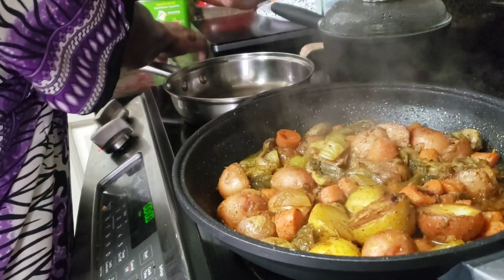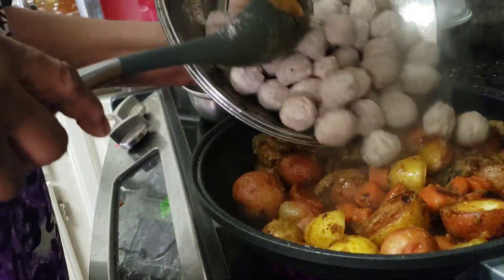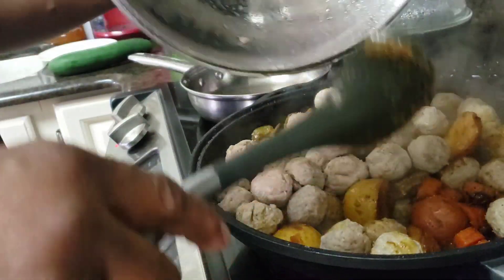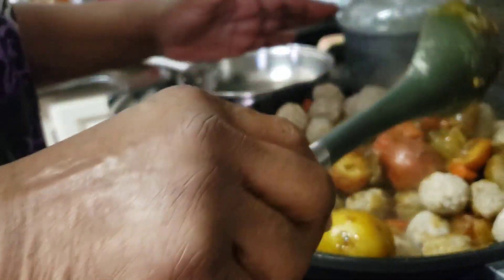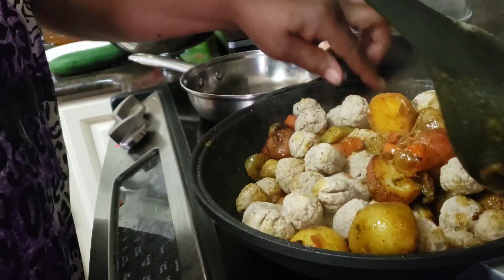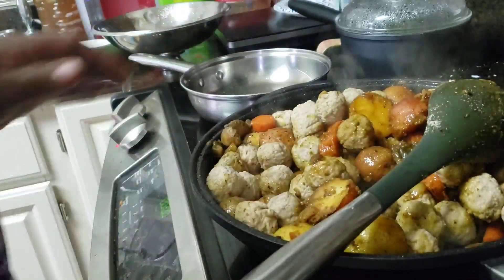It's time for the meatballs to go in. I think I've got enough liquid in there to go ahead and get them all heated. I'm going to put the lid on because those meatballs are frozen. That way they'll get all nice and thawed and every bit of that juice will get in there.